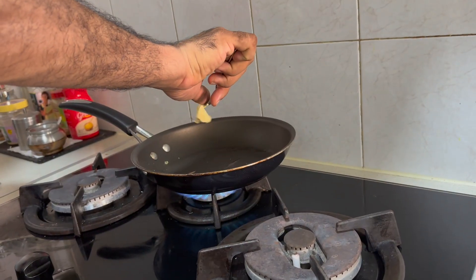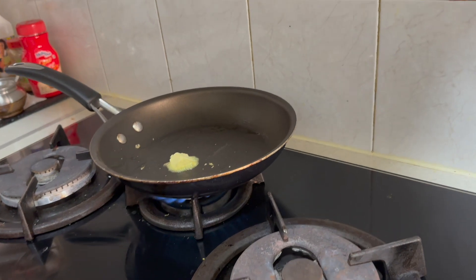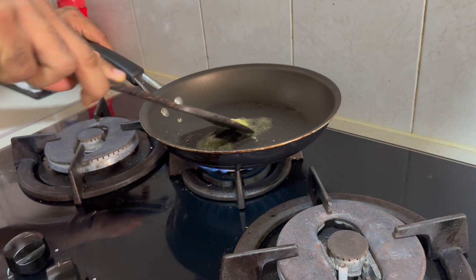Now we need to heat up the pan and apply some butter to make the pan non-sticky, so that the egg won't stick to the pan. Mix the butter in nicely.